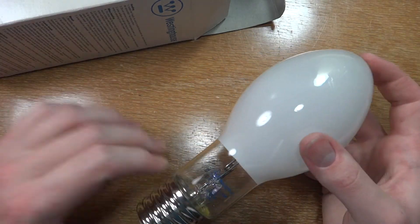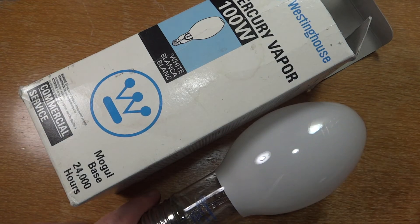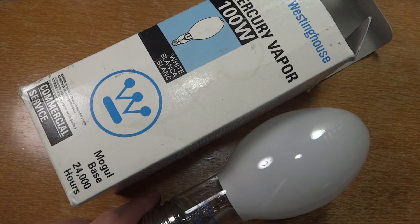So there is my Westinghouse 100 watt mercury vapor bulb that I got for one dollar, brand new. Hope you enjoyed this video. Please comment, rate, and subscribe. Thank you very much for watching.